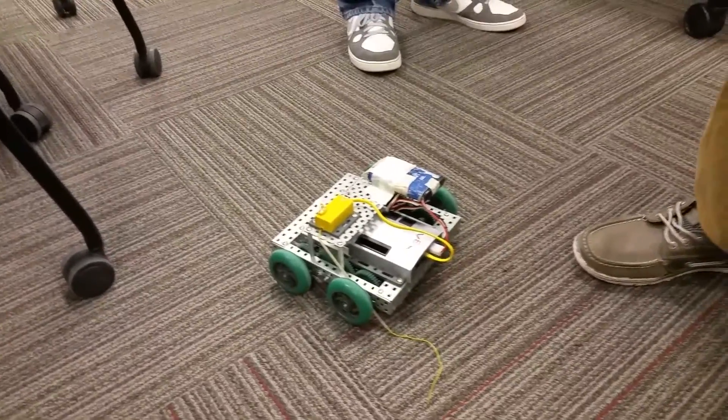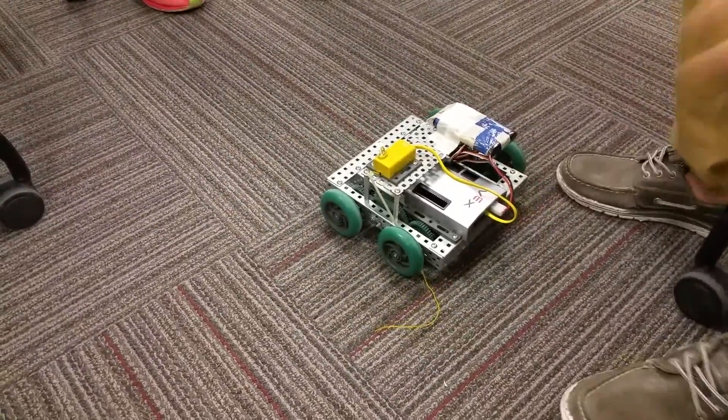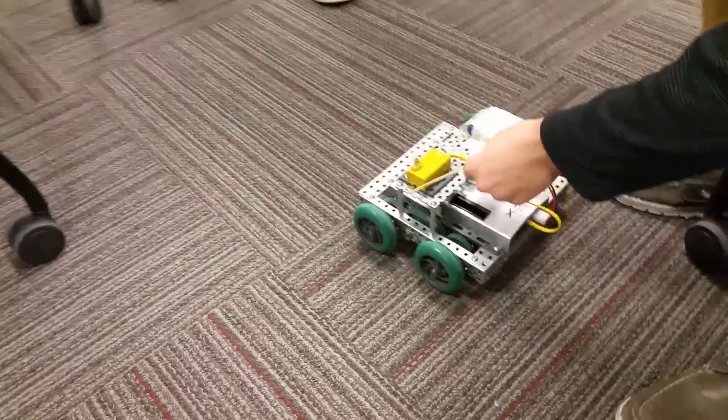The other joystick doesn't work, but that's this — that's what this is. Finally, this semester we're going to be building a battle bot. Maybe we'll be building a battle bot.